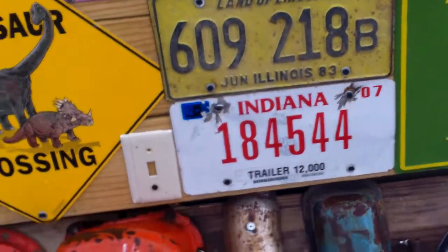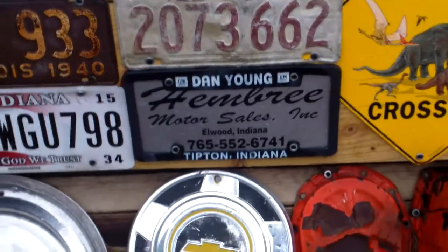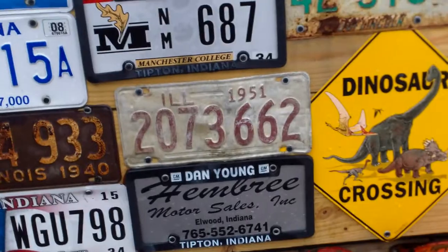That one's off my dad's trailer — that's where Papa got his Trailblazer, the Hembree Motor Sales.